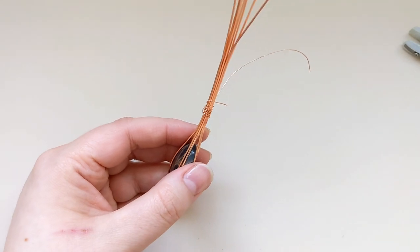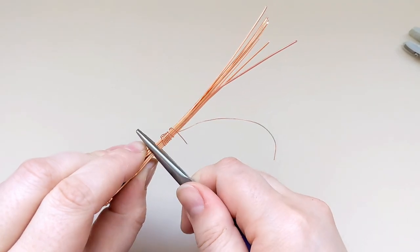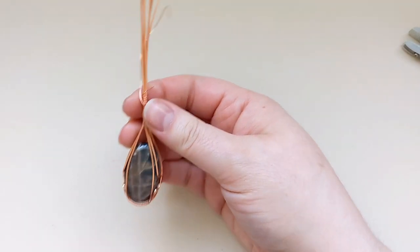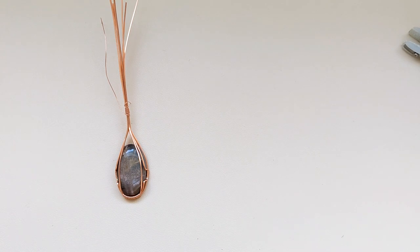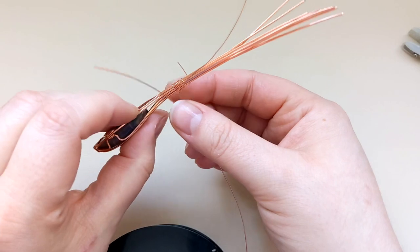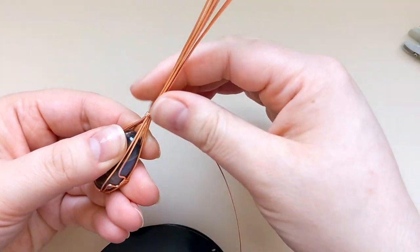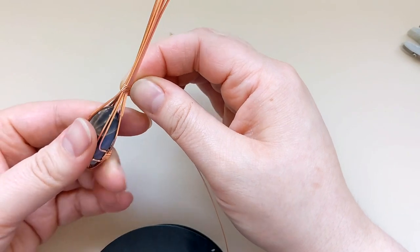The next step is going to be making the bail. I'm going to use my chain nose pliers to get a nice bend where I want the bail to start, and I'm going to use my half round wire straight off the spool to get that started. With the flat side of the wire down, right at the base where I made that bend, I'm going to start wrapping this half round wire around all eight of those frame wires up at the top — maybe five or six times depending on the look I'm going for.